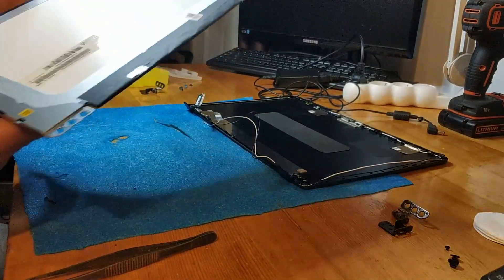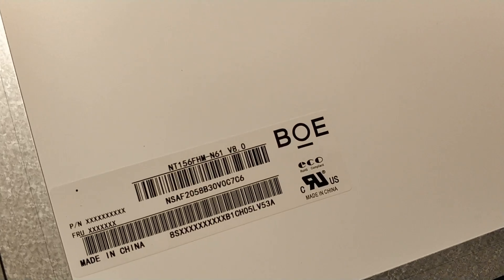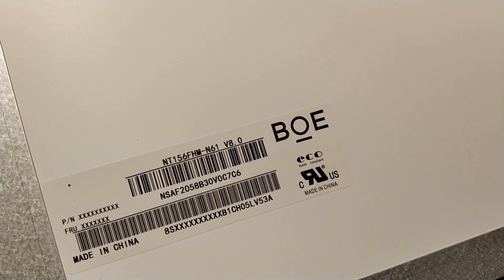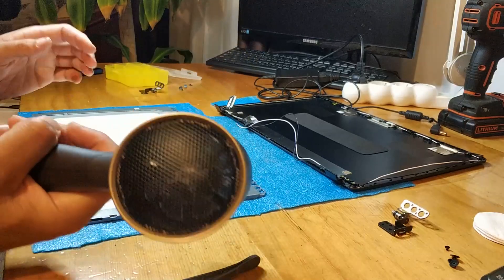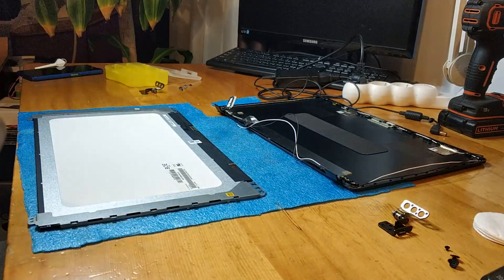And this is the model of the display. This one. Now we get the hot air dryer and let's start.